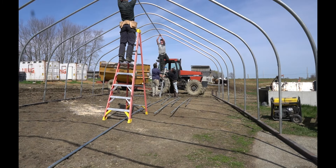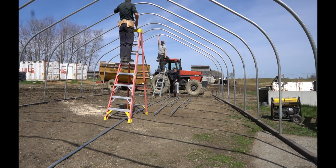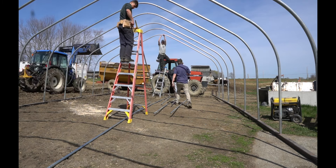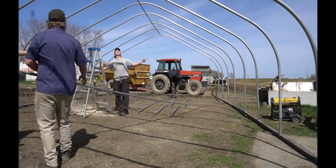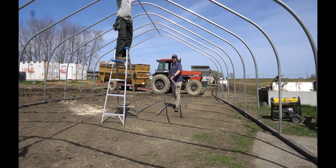Once you get all your hoops assembled, you're just going to continue installing the rest of your greenhouse, which you should have instructions for from your supplier. Here's us installing the ridge purling.